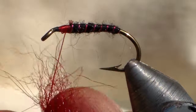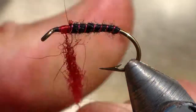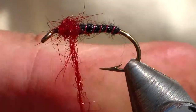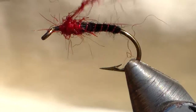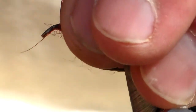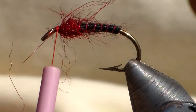I'm going to take some red dubbing. It's a bit of a bulky dubbing, but it looks good for wedding purposes. Like I said, I don't mind a bit of a buggy look. It's fine.